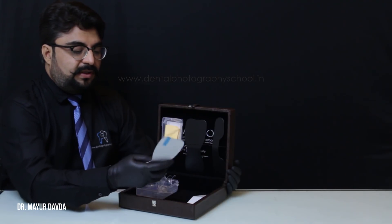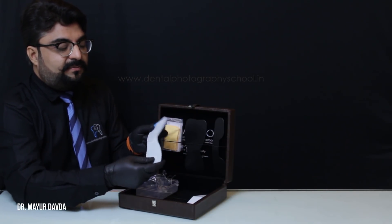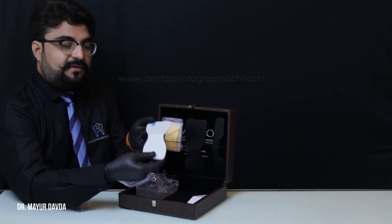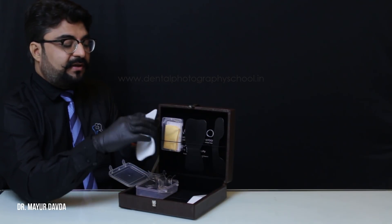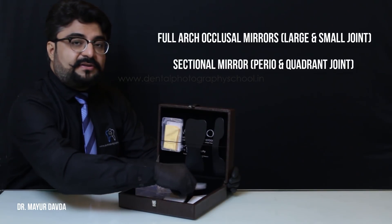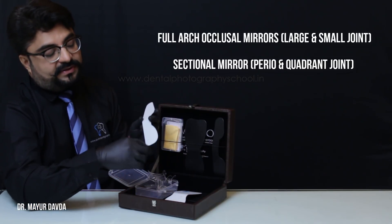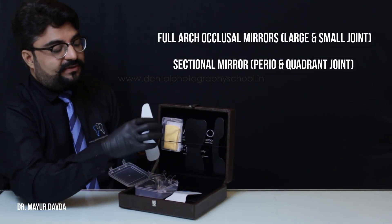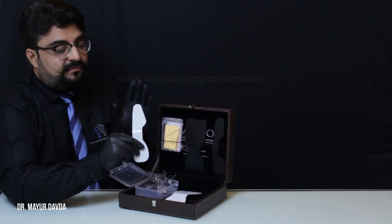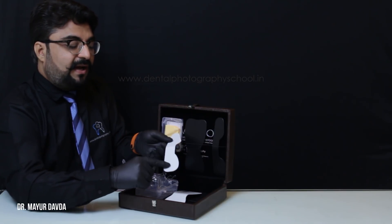We have stainless steel rigid heavy duty mirrors in a large size and a small size. Make sure that before you autoclave, you peel the stickers and then autoclave. We've put stickers on so that it does not get scratches. This is the full arch occlusal mirror, then you get a sectional mirror — this is the periodontal part and this is the quadrant part. I use this mirror 90 to 95 percent of the time.